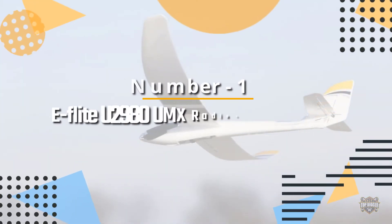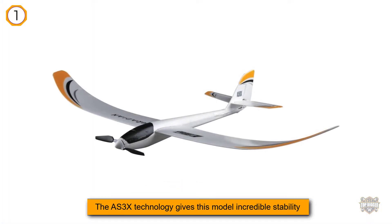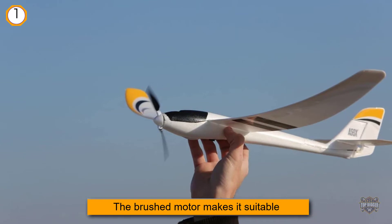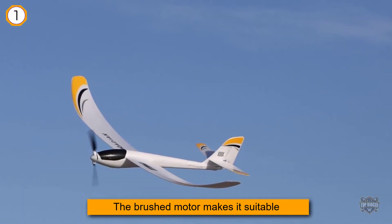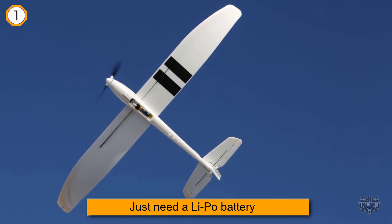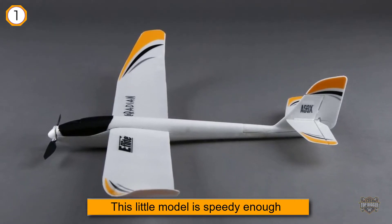Number 1, most popular: E-flite U2980 UMX Radian BNF Airplane. This is a whole lot of fun in a small package and is a total delight to fly. The AS3X technology gives this model incredible stability even in wind and turbulence, while the unique wing shape allows it to glide smoothly through the air at speed. The brushed motor makes it suitable for beginners as the power isn't too much to handle, and you just need a LiPo battery to get going.